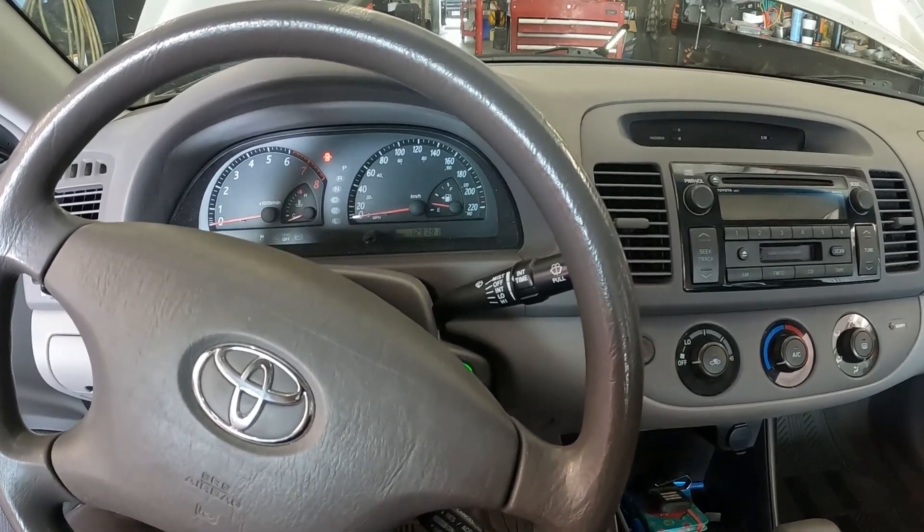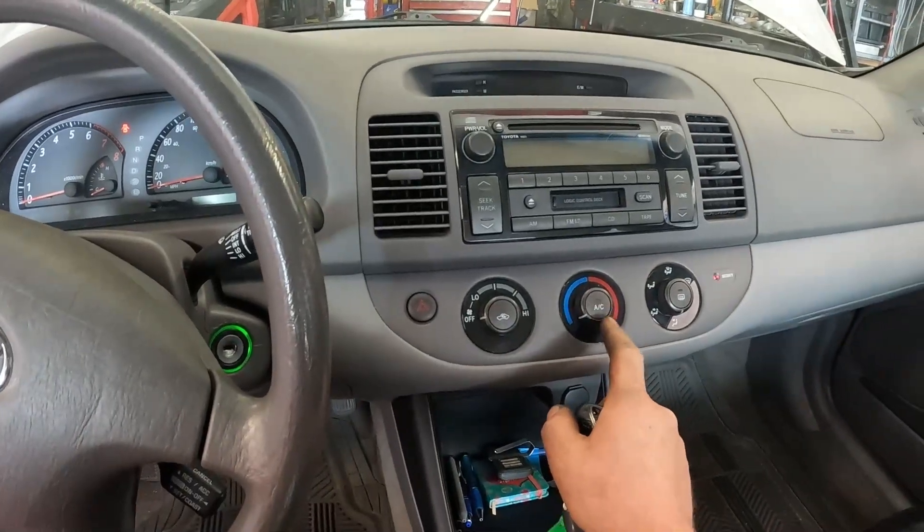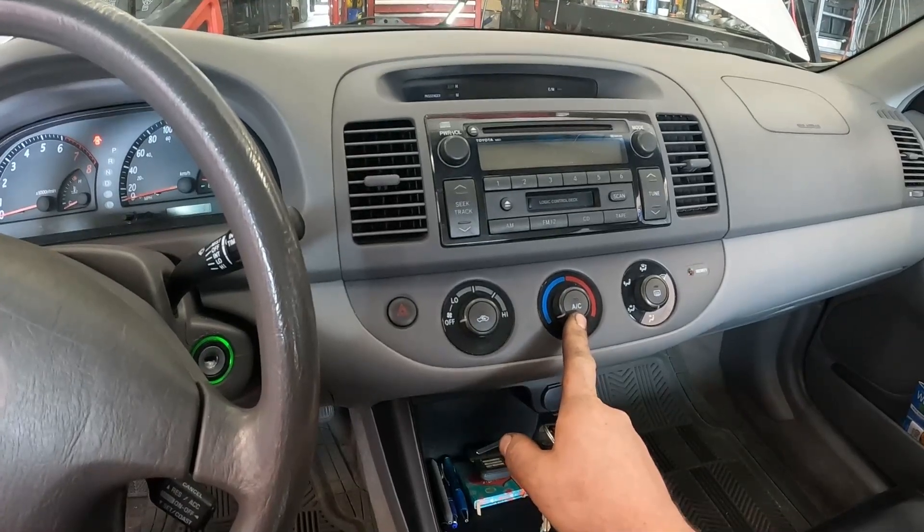Hey guys, I got a nice quick one here. 2003 Toyota Camry and the complaint is no AC. We're going to do a quick test here and find the problem really quickly.